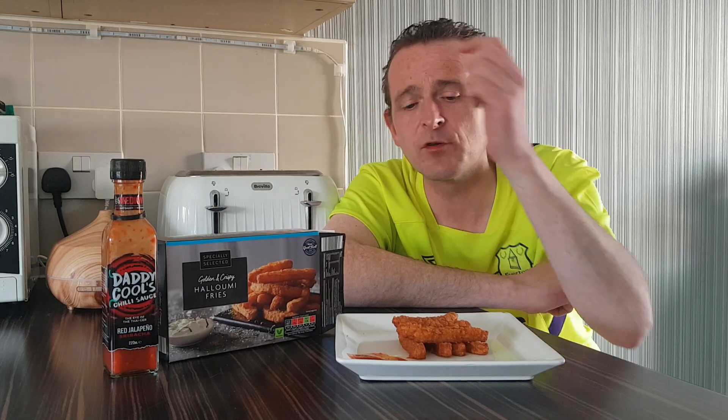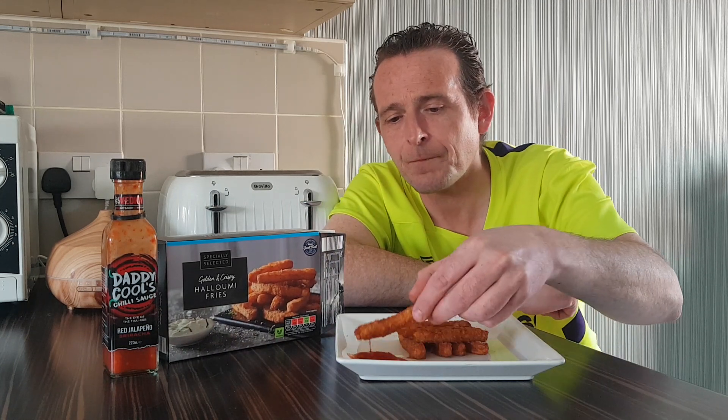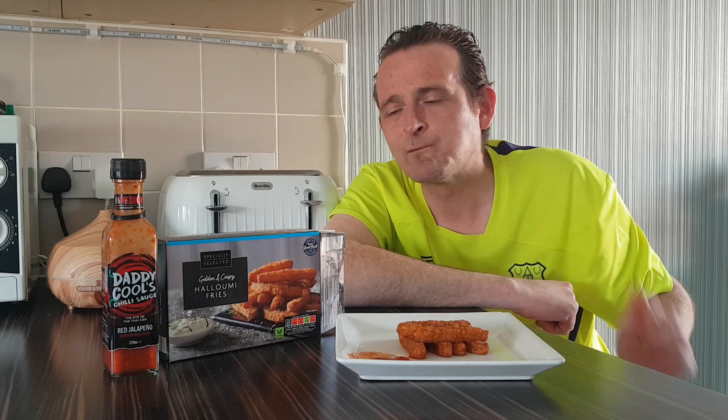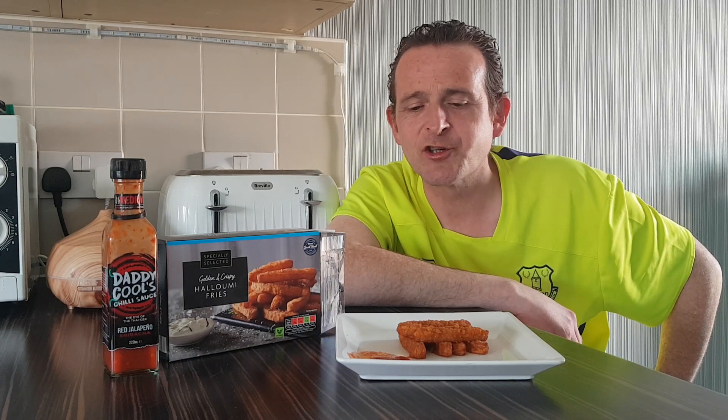Aldi, you've done a cracking job once again on a specially selected product. I can't knock anything that I've done so far. Very nice fries — a beautiful difference from a normal chip or a fry, and a great alternative.